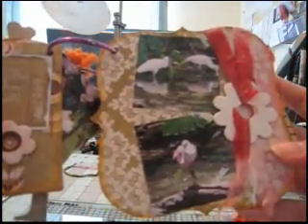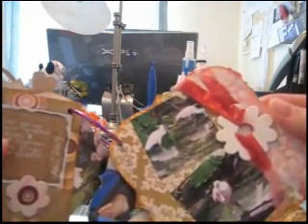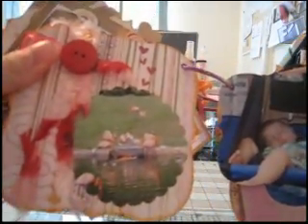Here I have another two pictures. And here's the flower that I tied on with fiber. On the back is where it's knotted with a button, and there's another picture.